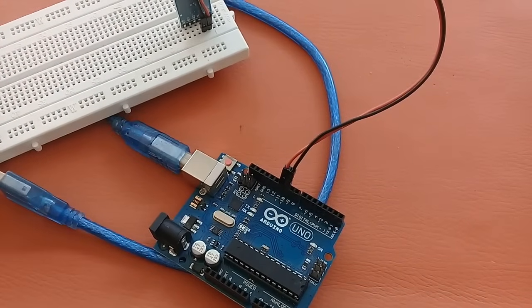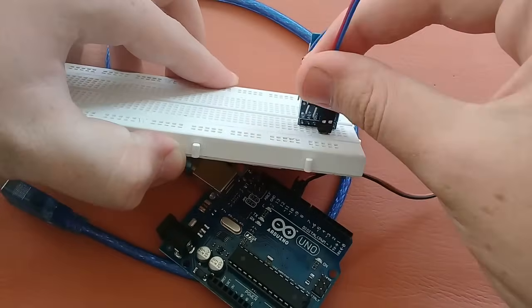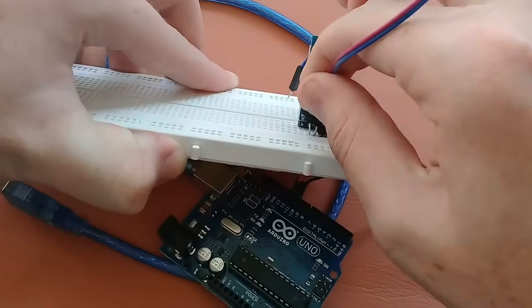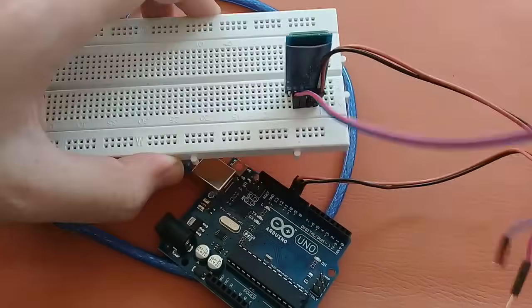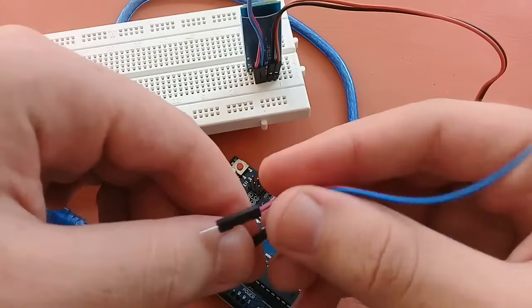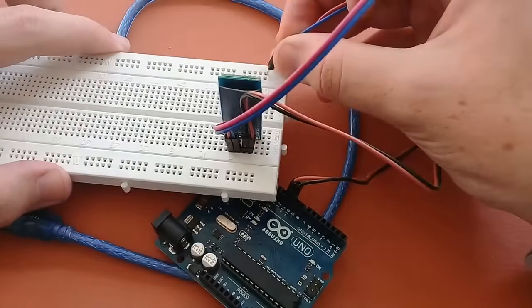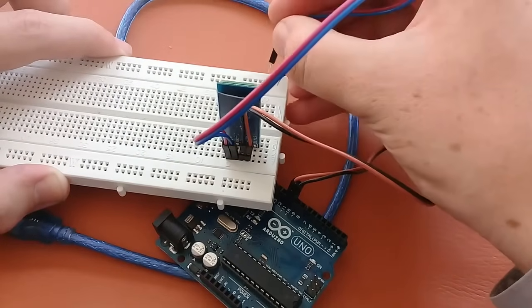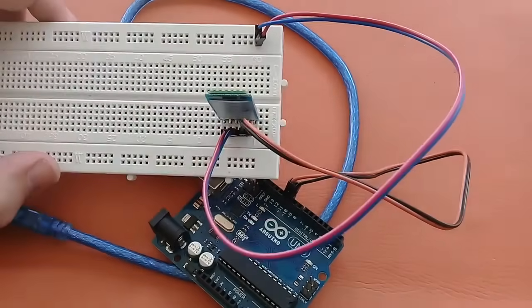I have connected those now. I will connect the ground pin and the VCC. The blue one is for the ground, so I will connect it here, and the red one is for the 5V or VCC. I have connected it like this.